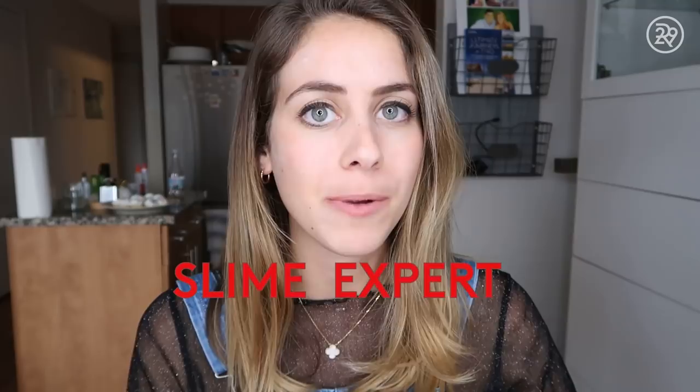This is actually something I've never done before: making slime. I am not a slime expert, but I have done a lot of research about how to make slime and I do think I can do it quite well.